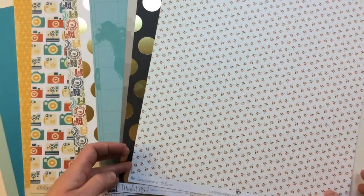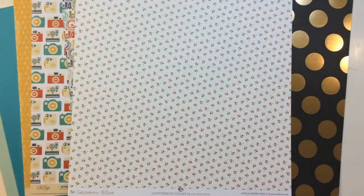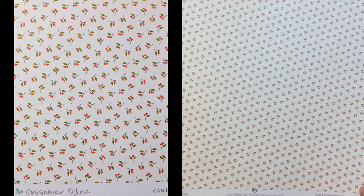The next one is from Gossamer Blue — exclusive paper called Canterbury Court by One Little Bird. It's got a floral pattern on the front and a stripe on the back.